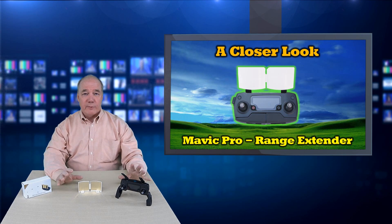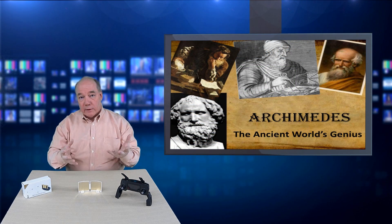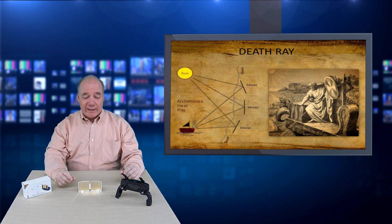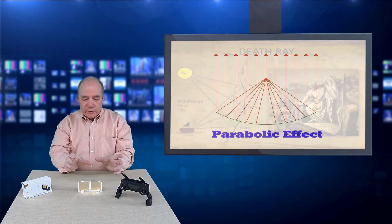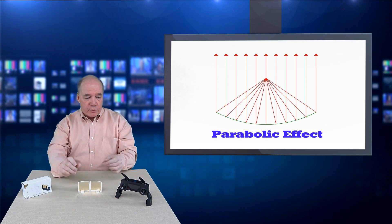These are based on the physics principle known as the parabolic effect, which has been around forever. One of my heroes, Archimedes — as an engineer I love that guy — legend says he created a parabolic reflective surface that redirected sunlight to burn ships in the harbor that were attacking the city. The principle means you can take a reflective surface and redirect different waves, whether light waves or radio waves, in a direction you choose.